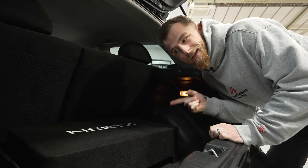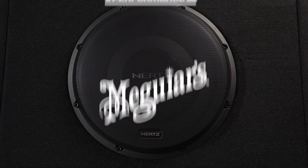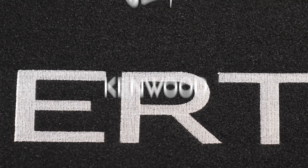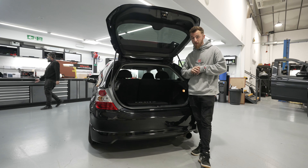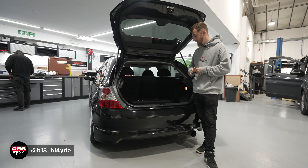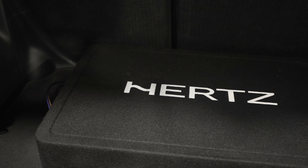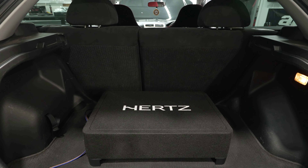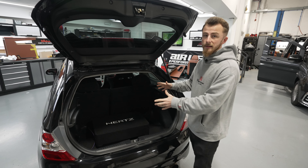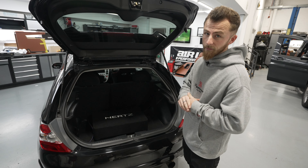We're on a roll with our sub demos, this one's a little bit different. This is something that's been on my radar to put on the channel for a while now because it is an absolute powerhouse of a shallow subwoofer enclosure. A new product from Hertz, the MPBX300S2. We're going to do our sound test in the EP3, but first let's take it upstairs and do an in-depth view.